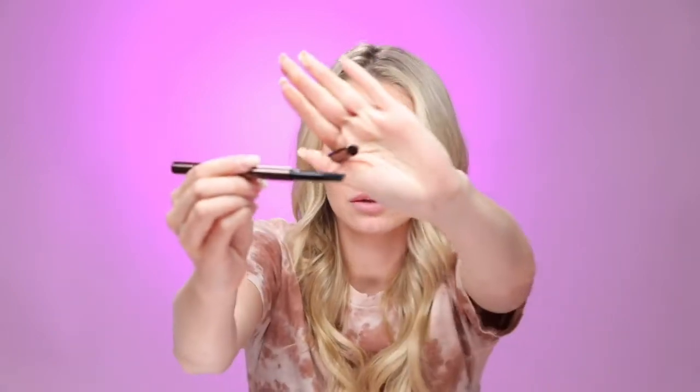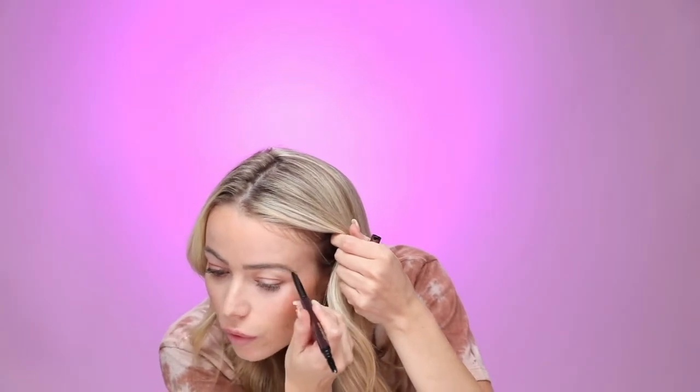The next product I'm going to use is the Arch Brow Sculpting Pencil. There are like two ends to it. I've never used a pencil like this. I think you're supposed to draw the strokes and then use the brush to brush them out. I like this — the shade is like the perfect shade on my eyebrows. My eyebrows are actually microbladed, but this does a really nice job of filling in the gaps. I'm just going to comb my eyebrows up to brush it through. That actually made a difference. I would definitely buy this product.